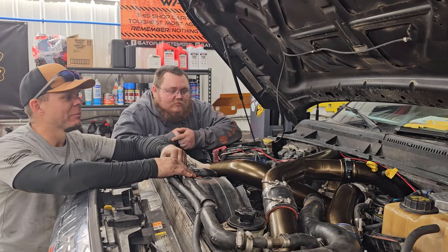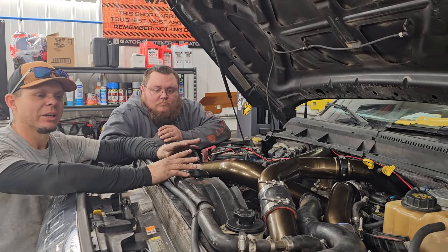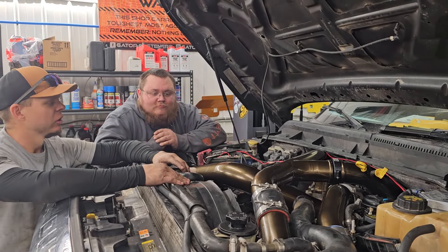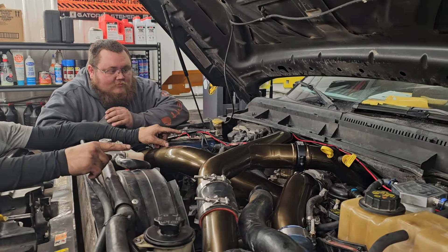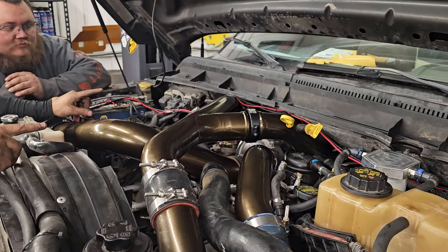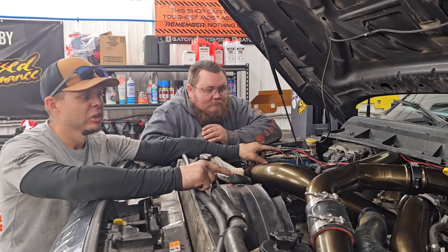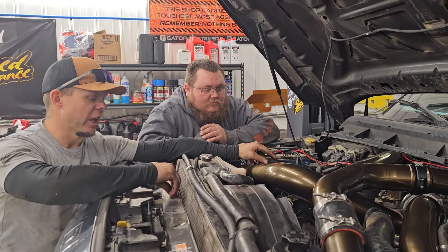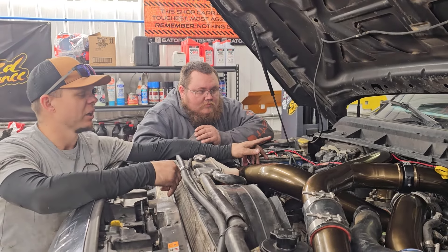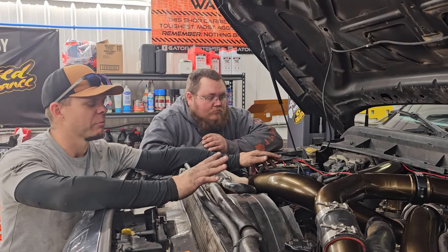We got the No Limit piping kit installed. We've got a few more things we're gonna do on this truck to clean up the engine bay — I'm a stickler about that. Dagen bought the truck and the wiring was done by another shop in town, so there are some wires up top, don't judge me too hard. I have another truck that has to be done today — the CP4 — so I'm not gonna clean it right now. We'll bring Dagen's truck back in and do that at that point.